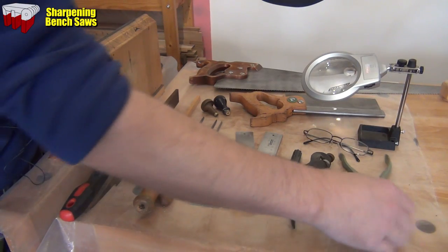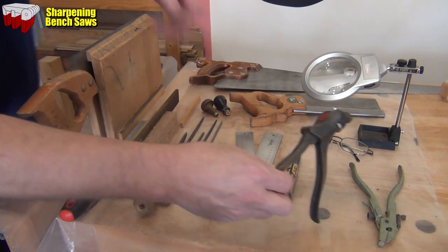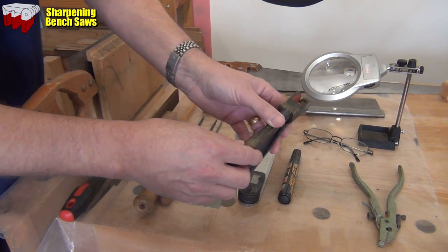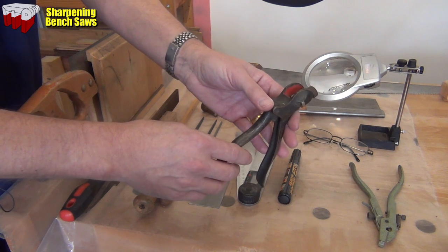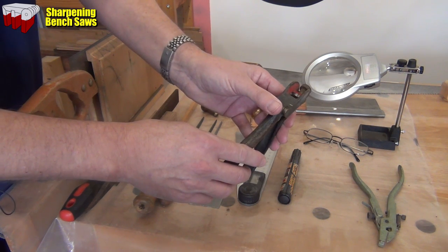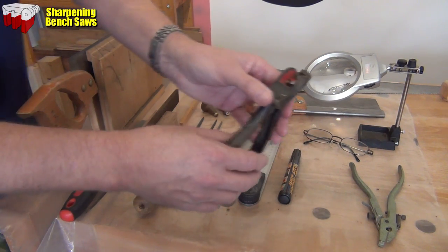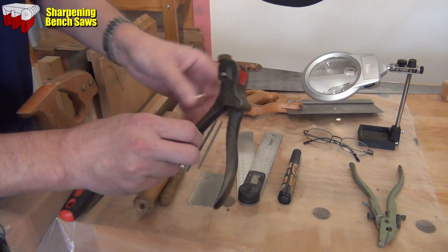You're going to need saw sets. These basically push the teeth either side of the blade to increase the width of the kerf, which is the cut that you're making with the saw. Increasing that a little bit wider than the saw plate means that you can keep sawing deeply into the wood without the saw plate binding. Relatively simple to use and I'll show you that in action a little bit later.